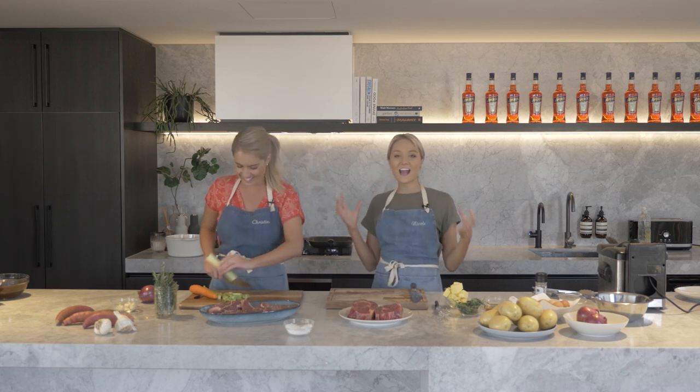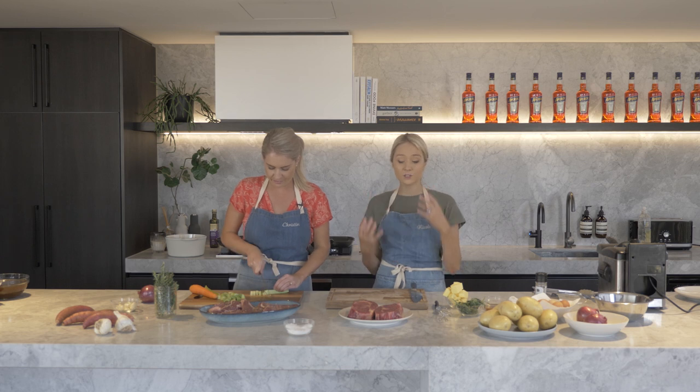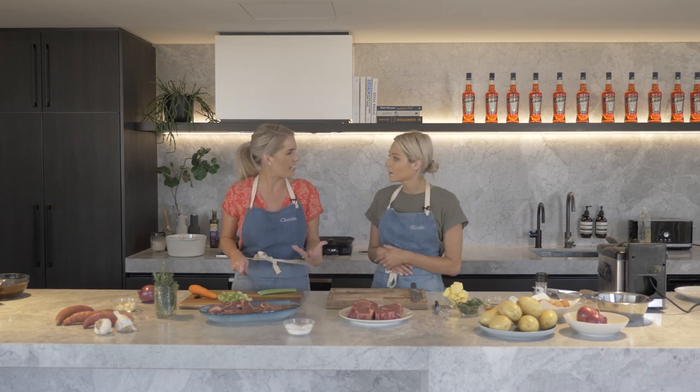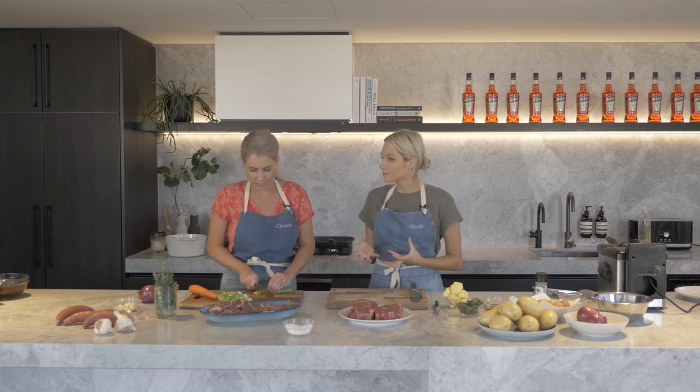I like to take my steak out of the fridge about 30 minutes before I'm going to cook it, just to get it to room temperature so it cooks really evenly throughout the middle. I find it really tenderizes the meat as well — getting it to room temperature just relaxes the muscles of the beef.